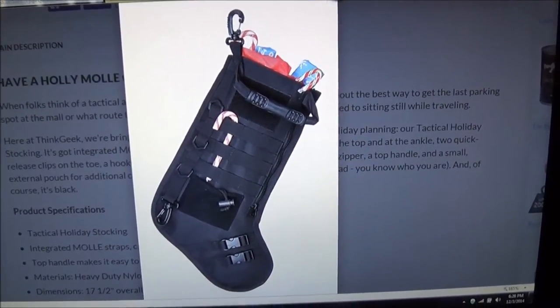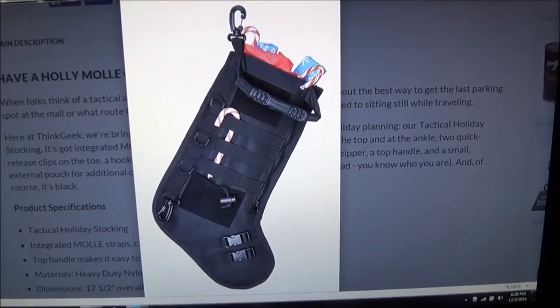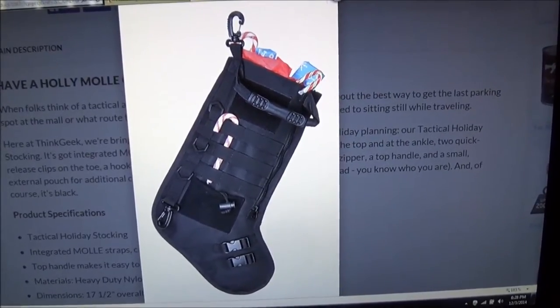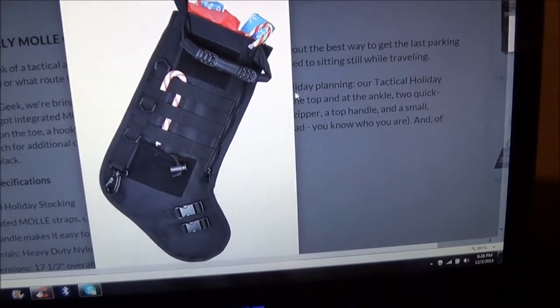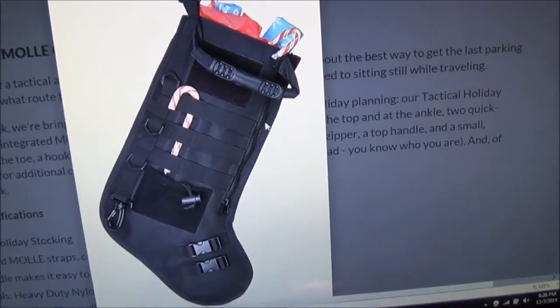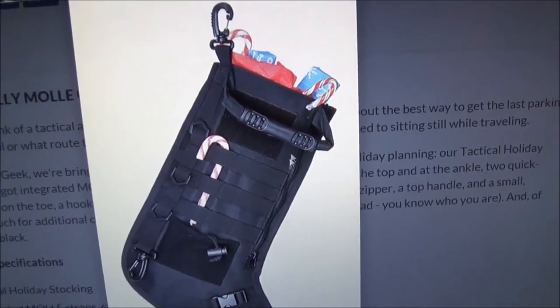Check this out. Tactical holiday — or if you prefer, Christmas — stocking! This is what every guy needs right here.